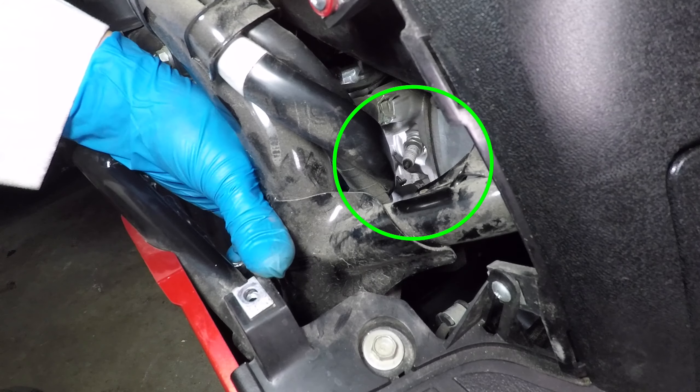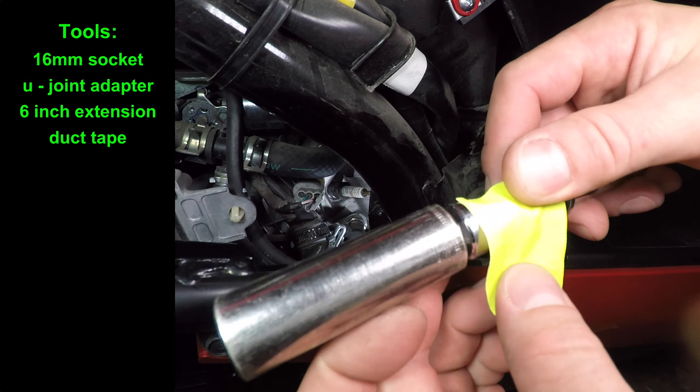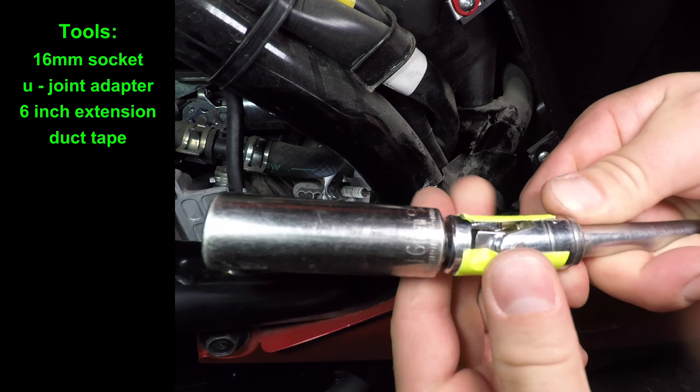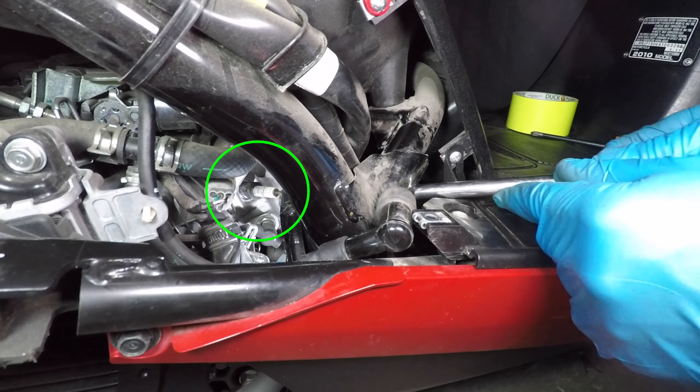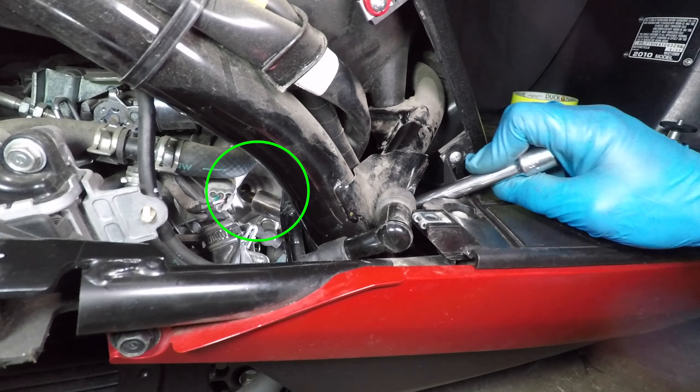Pull the spark plug wire off the spark plug. I'm using a 16mm socket with a wobble adapter, but it needs some tape so it doesn't move as much. It's almost a straight shot to the spark plug. Loosen it with the ratchet, then grab the spark plug with a magnet.